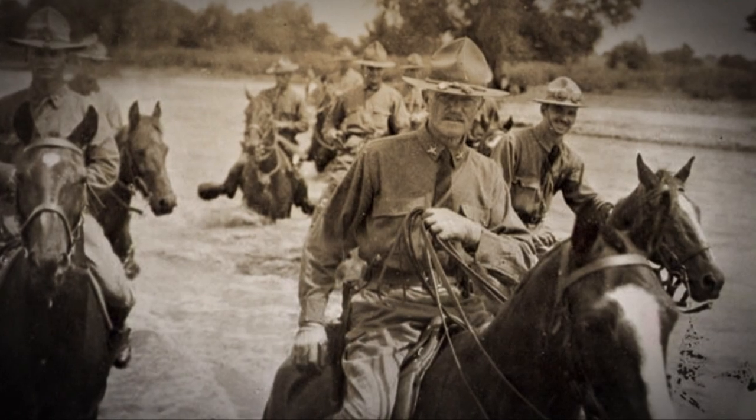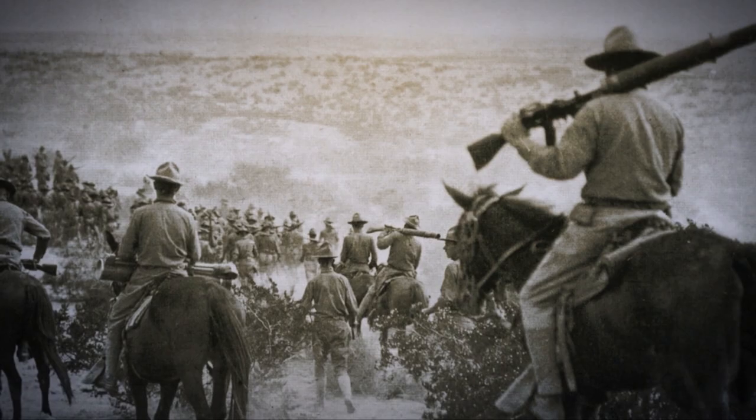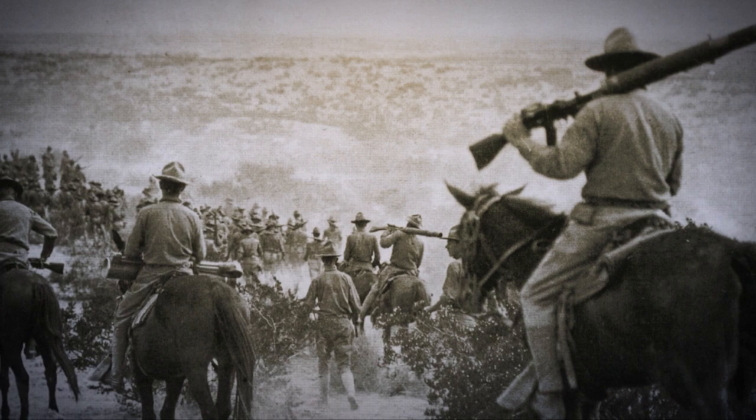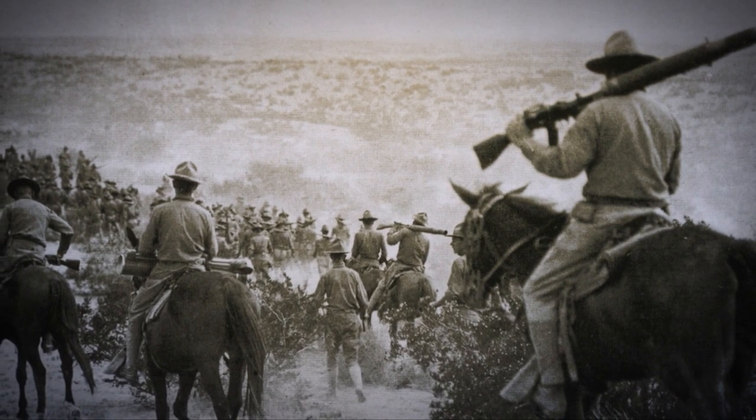The first Savage Lewis guns procured by the United States Army were not in .30-06. They were, surprisingly, in British .303. Some of those guns were among the ones that accompanied General Pershing when he went down into Mexico on the punitive expedition after Pancho Villa.